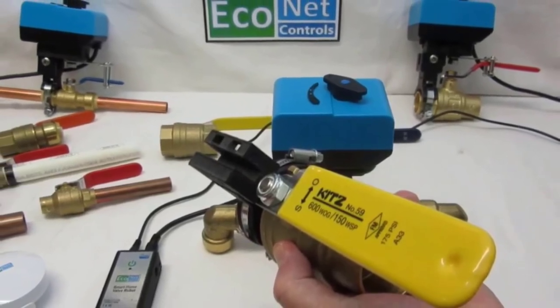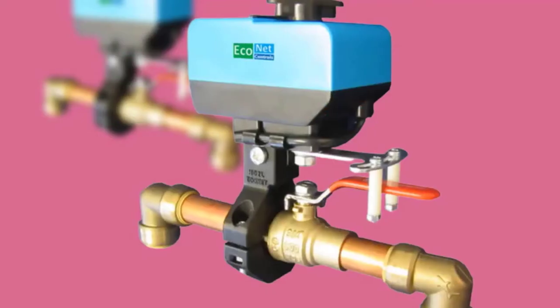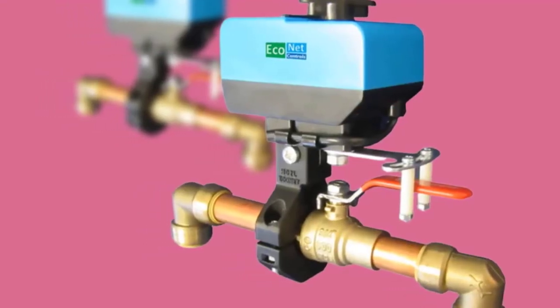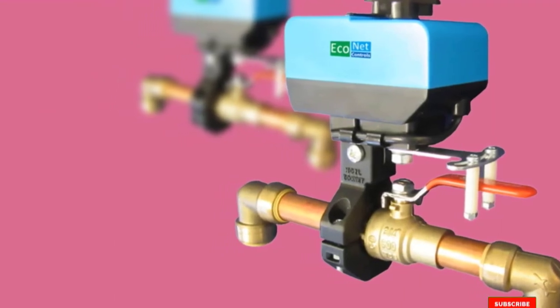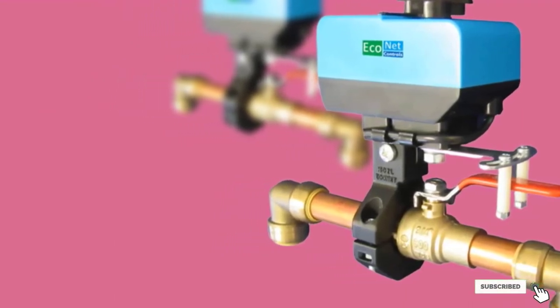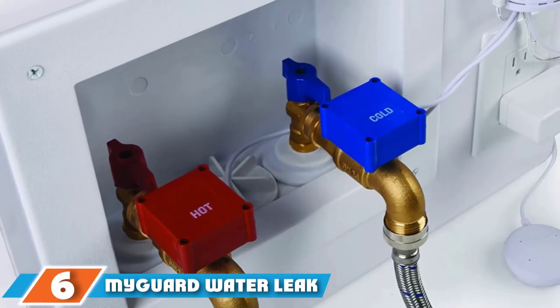This unit has top-quality water leak detectors that automatically shut off the valve if it detects leaks. The Bulldog valve system is highly recommended due to its easy compatibility with various systems such as Vera, Wink, Nexia, and SmartThings. As long as your smart device is Z-Wave certified, Econet's Bulldog valve system will work with it.